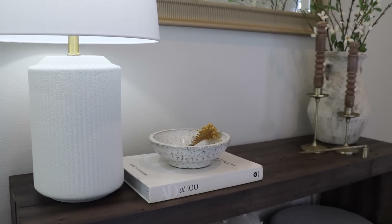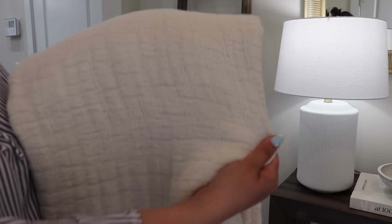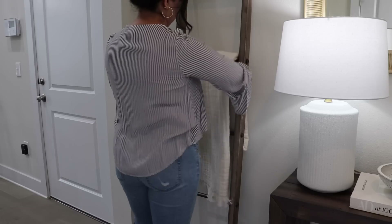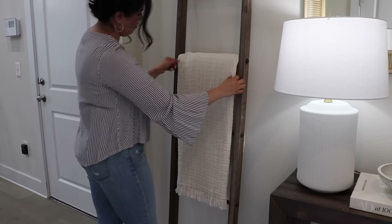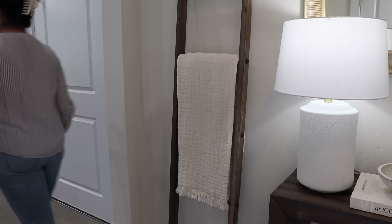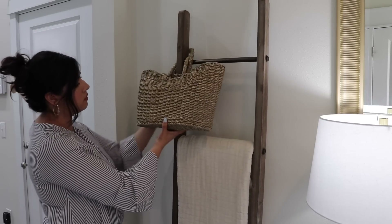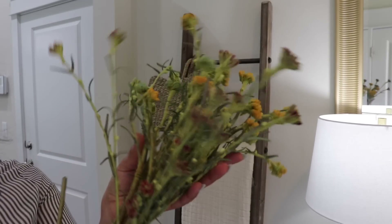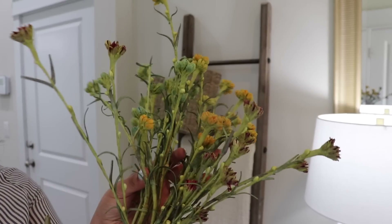On the blanket ladder I'm going to place a new throw that I got from HomeGoods recently. I love the soft color, the lighter texture and feel that it has — I think it's perfect for those spring and summer months. I'm also going to place a woven basket that I got from Target and add some faux flowers from Hobby Lobby. I love the colors on these — I think they are so pretty and perfect for spring.